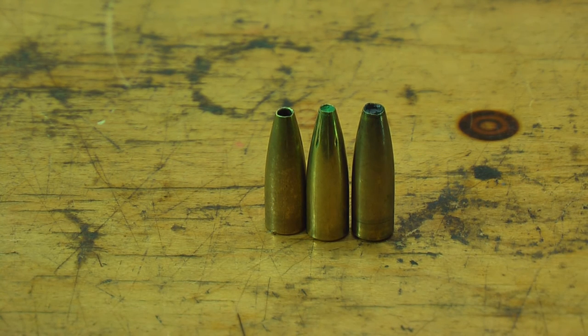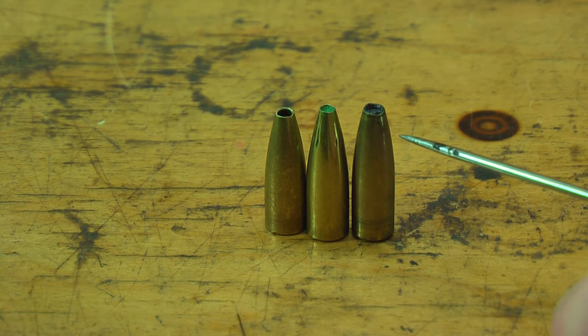I know a lot of you are looking for the highest ballistic coefficient possible, but in reality these things are still going to travel a long, long ways. All you've got to do is figure out what your BC is on these and you should be just fine.